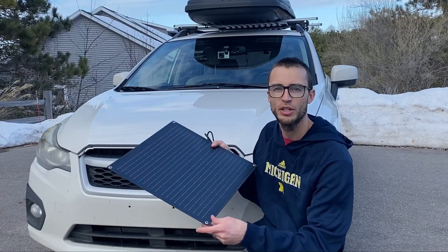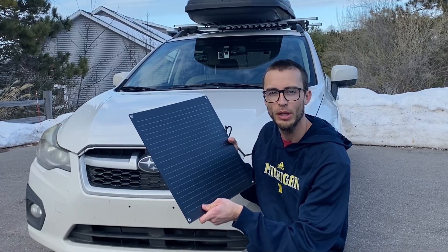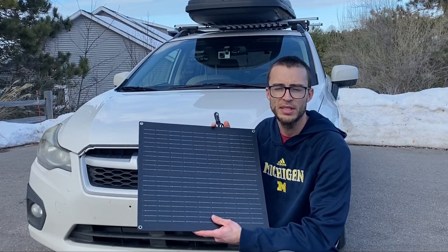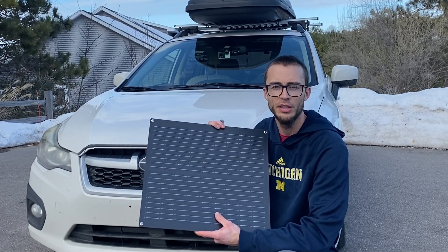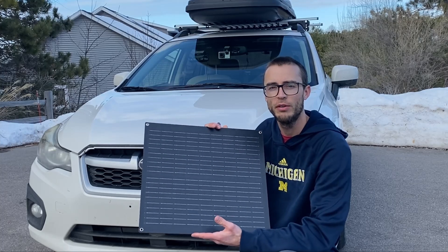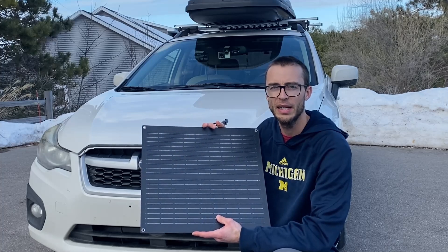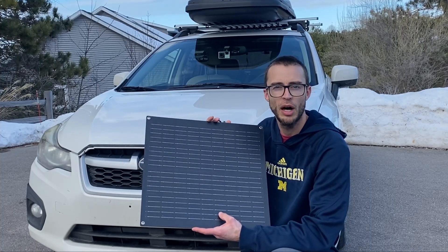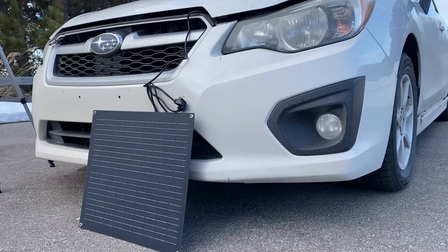If you're looking to purchase this, check out the link in the description, and if you have any questions or comments, let me know down below. It's super simple to use and is set up to work with almost any 12-volt battery. Double check in the user manual to make sure it works with the battery you have. This one works with gel batteries, lithium-ion, and most standard car, auto, and RV batteries, but double check to confirm compatibility.